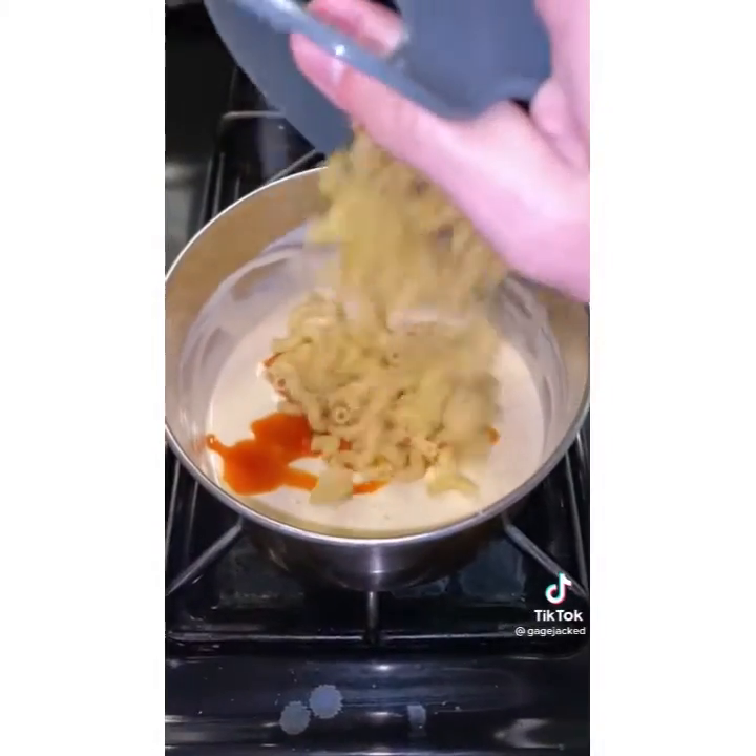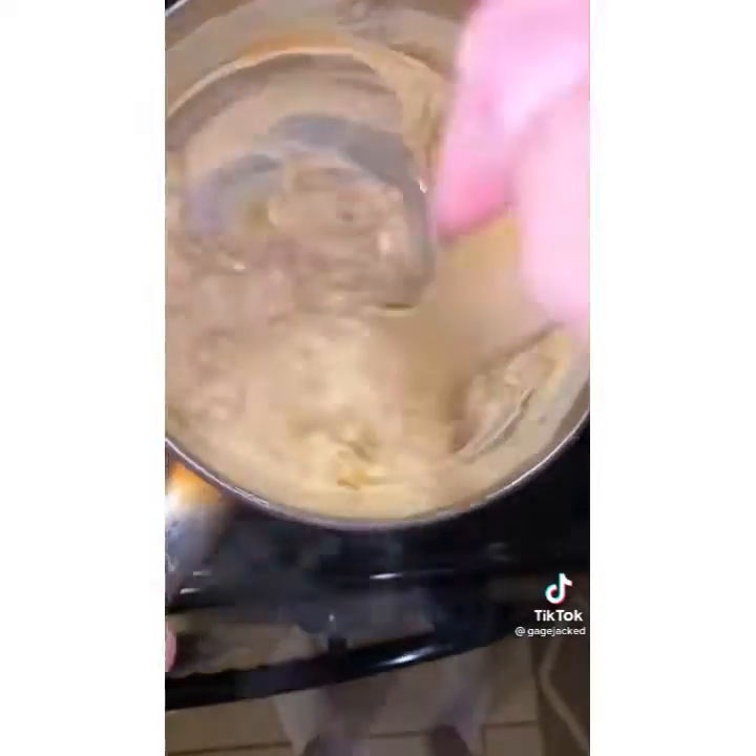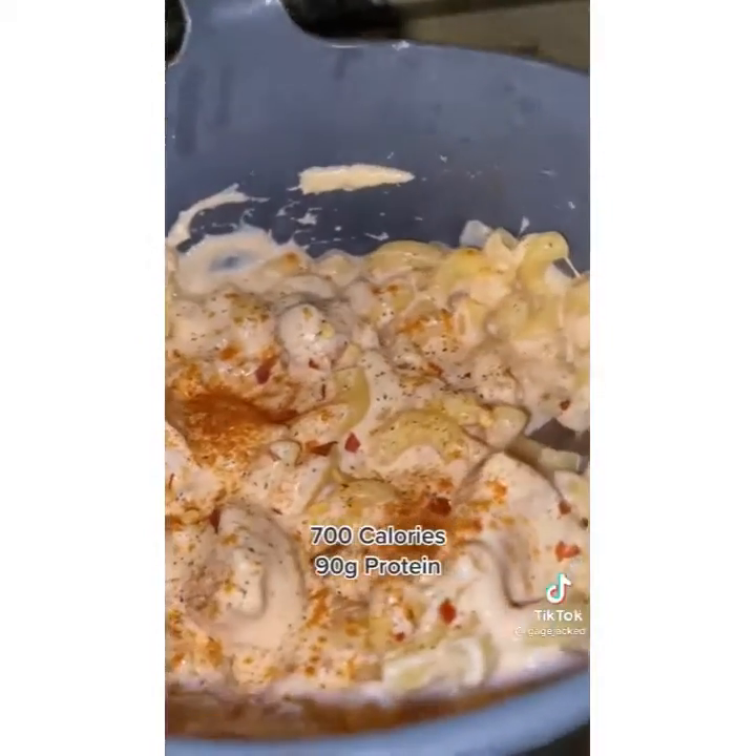Add hot sauce if you're feeling spicy and put your noodles back in. Mix it all together and add four ounces of cooked chicken, garlic powder and paprika on top.